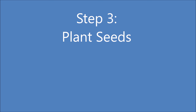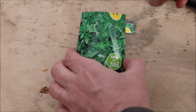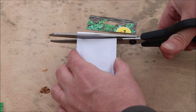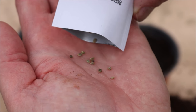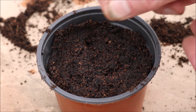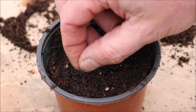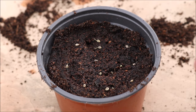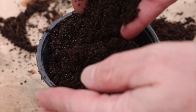Step 3: plant the seeds on the compost. Spread the seeds evenly over the surface. Cover with a thin layer of compost and then press down firmly.